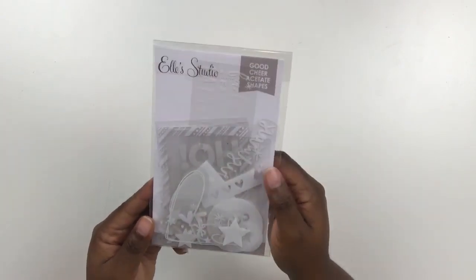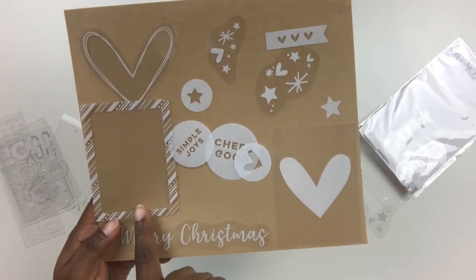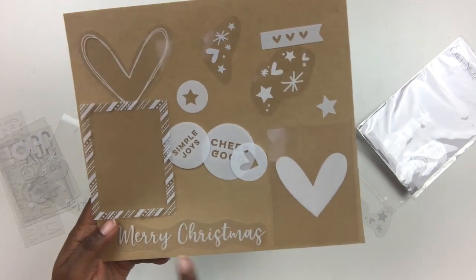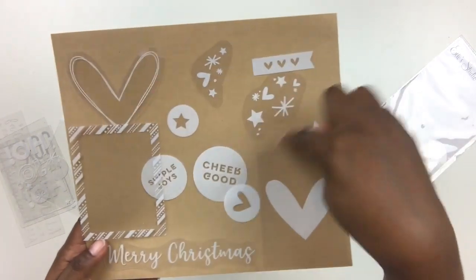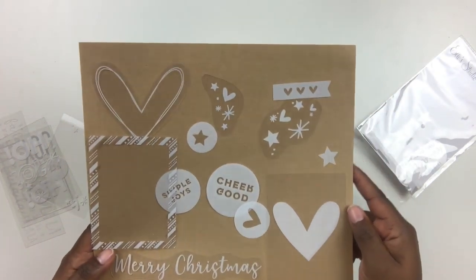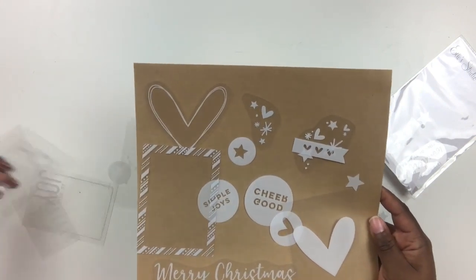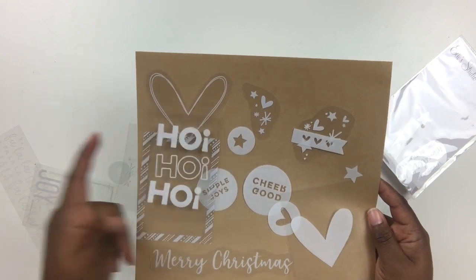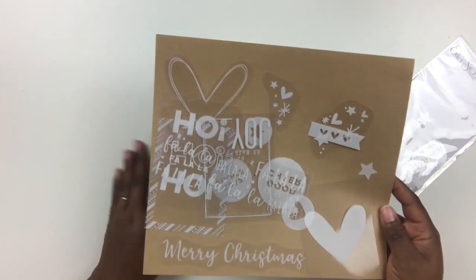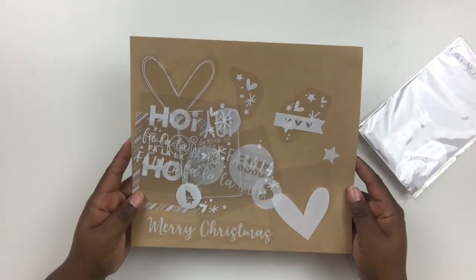Next up are the Good Cheer Acetate shapes. There are tons of little shapes — mainly hearts, some three by four pocket cards great for pocket scrapbooking, little phrases like 'Merry Christmas,' simple circles, 'Joy and Cheer,' starbursts and heart collections that'll be fun to layer. You get quite a number of pieces in this pack, including a card that says 'Ho Ho Ho' and another that says 'Fa La La La' — so many pieces to create gorgeous spreads in your Document December album.